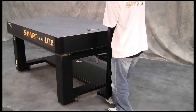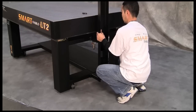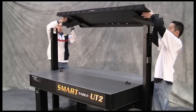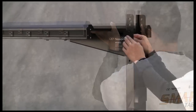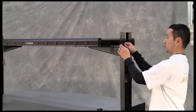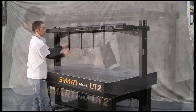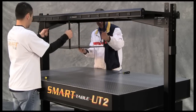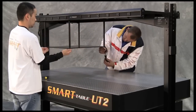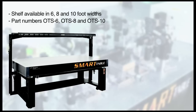Users can mount the overhead shelf in three distinct locations along the depth of the frame — front, center, or rear — to provide optimal access or clearance. The shelf also features a full 5.5 inches of assembly height adjustment to improve user accessibility, allowing easier access to frequently used instruments or providing clearance for taller equipment like microscopes. If additional storage space is needed, users can add hanging accessory shelves or other items using the unique T-slot channels located under the edge of the shelf. The OTS overhead shelf is available in 6, 8, and 10-foot widths, designated by part numbers OTS-6, OTS-8, or OTS-10.